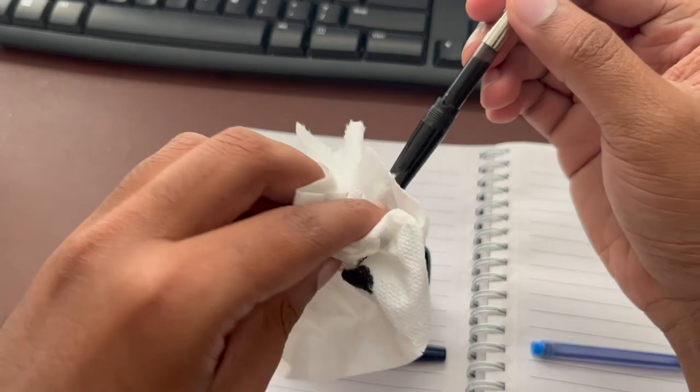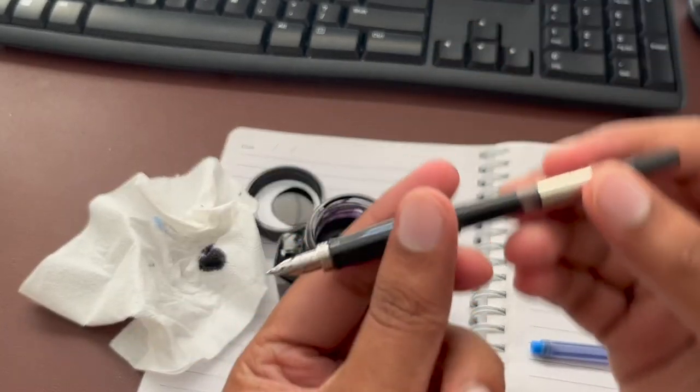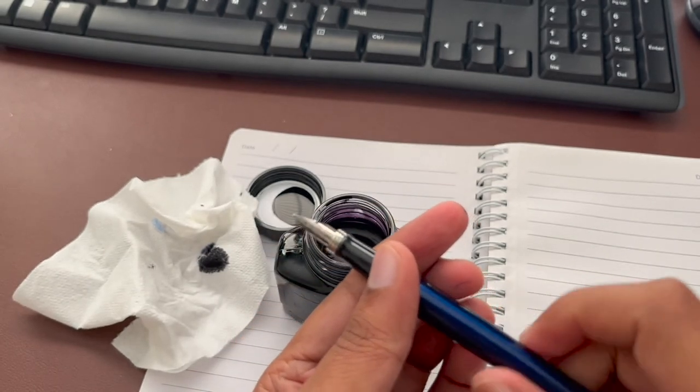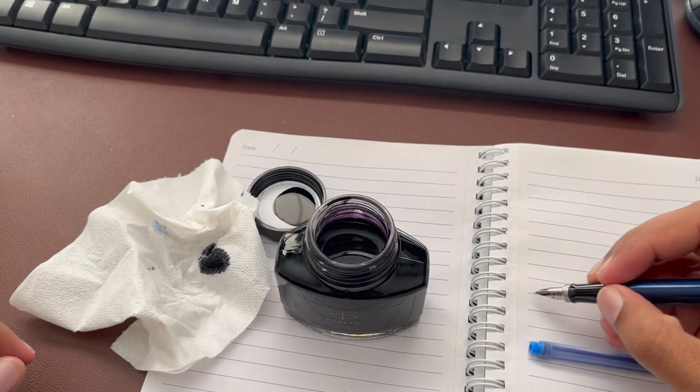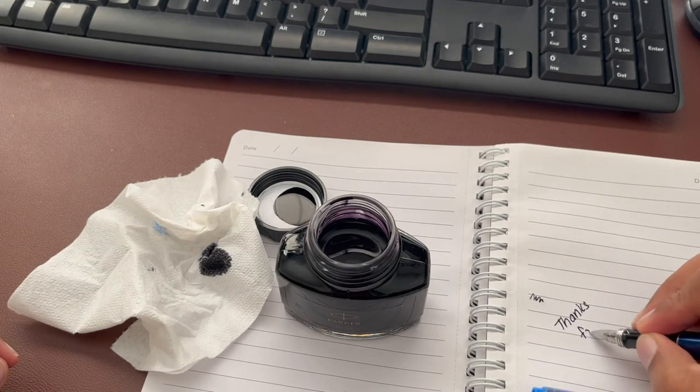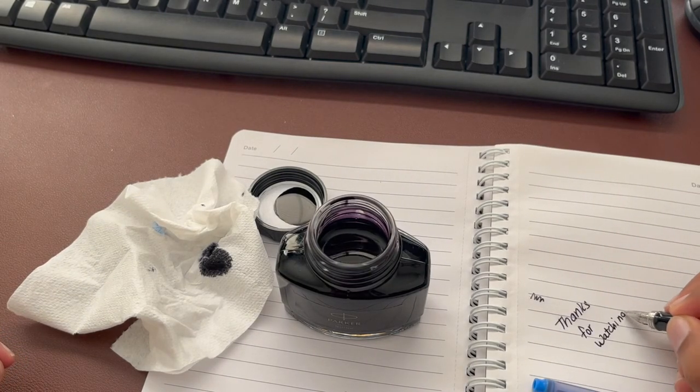Once you've got the ink that you need, clean up the nib, then close the bottom part of the pen and try to write with it. It might take a couple of strokes for the ink to flow smoothly. Hopefully you guys found this video helpful — if you did, make sure to like and subscribe. I'll see you guys in the next one, bye.